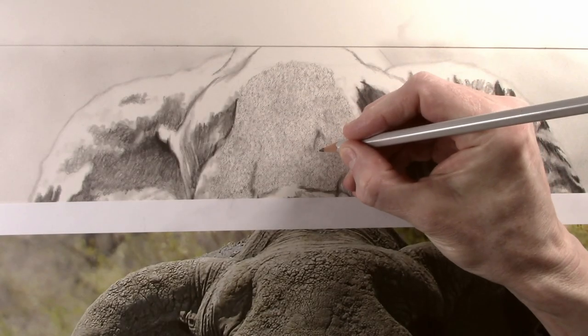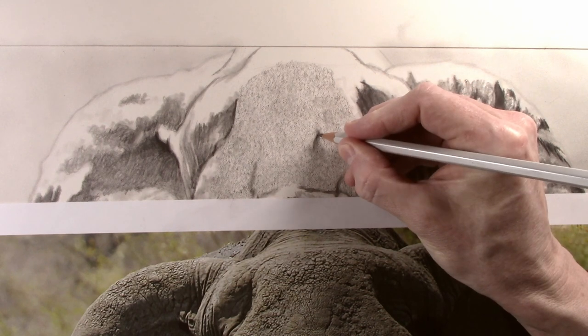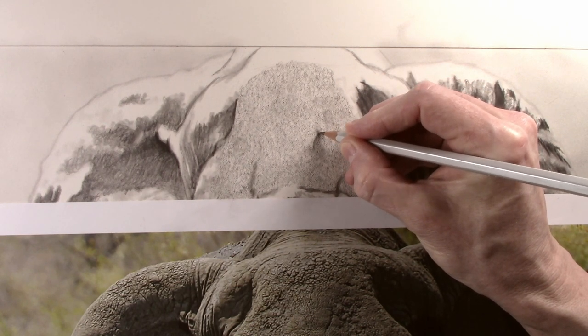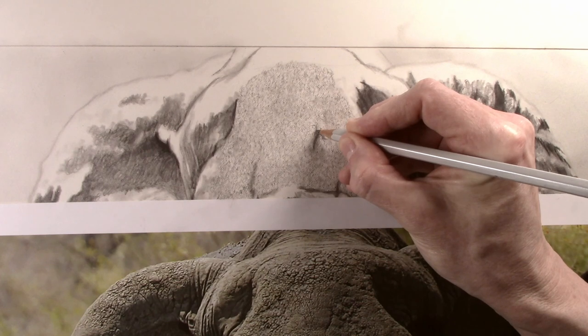So that is some of the basic texture put in, and now I can start to work on some of the detail. Using a sharp 4H pencil, I start by embossing in some of the wrinkles and the darker patterns. The wrinkle I am working on at the moment is quite prominent, and I just use the 4H to emboss this into the paper. This will also make it permanent.